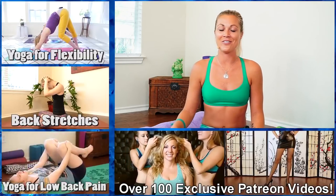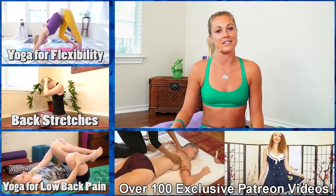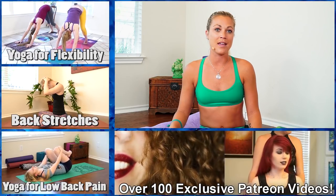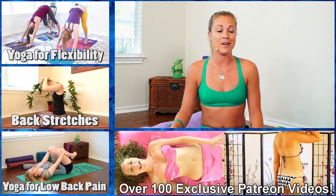If you liked this video, please subscribe to our YouTube channel Psyche Truth. You can find us on Amazon Prime for free as well, and please follow us on social media so that you can see more of my yoga journey.